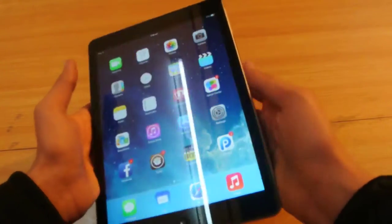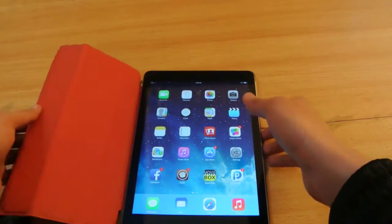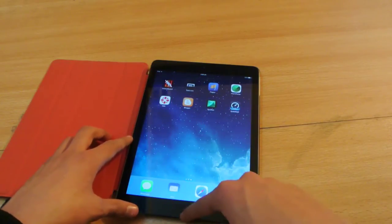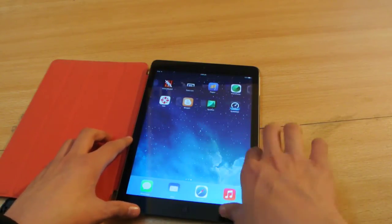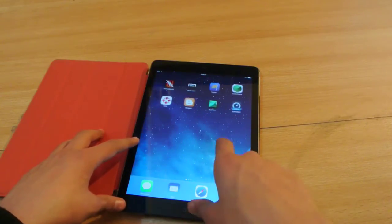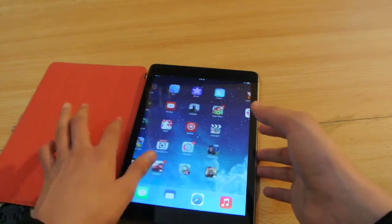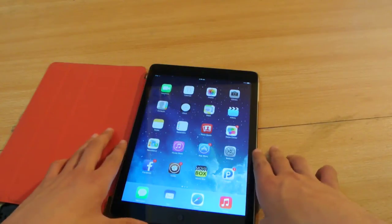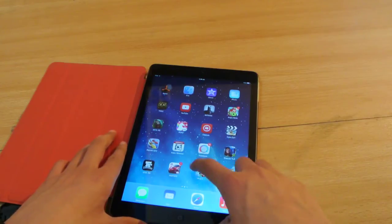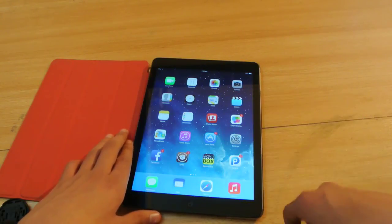If you are not jailbroken right now and you want to jailbreak, this video is for you. I have already uploaded a tutorial on how to jailbreak your iPad Air on iOS 7.0.4 — you can follow that tutorial. After this jailbreak you will have the same performance, no problems. Just use the latest version of Evasion, which is 1.0 or 1.2. That's it, guys — thanks for watching and I'll see you in the next video. Peace out, and like this video if you enjoyed.